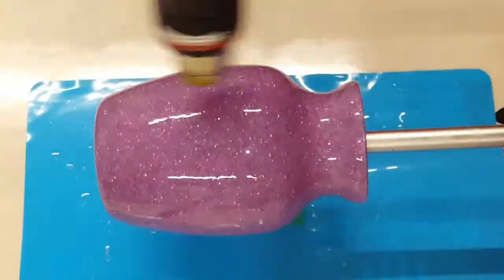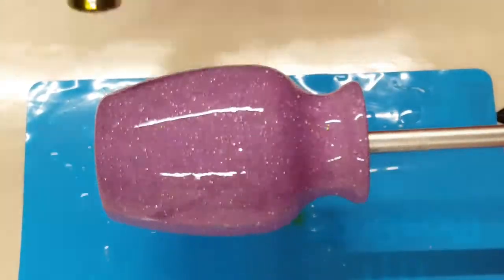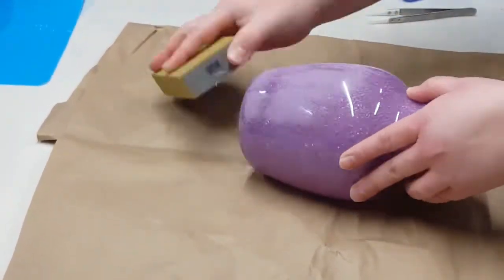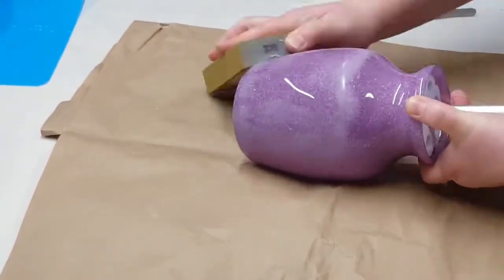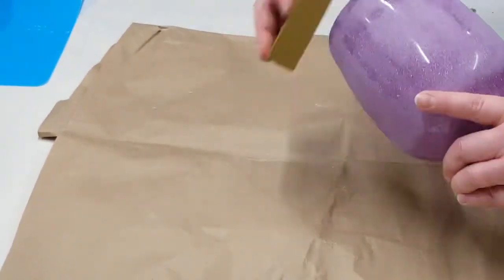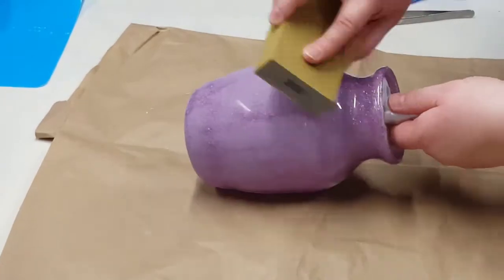Curing time depends on temperature — I'd say anywhere from six to eight hours, though this one was a little longer because it was cooler, so about eight hours. I wanted to put a second coat of resin on, but I let this set for several days before I could do it. So I'm coming in with a sanding block to rough up that first layer, just so my second coat has a tooth to hold on to.